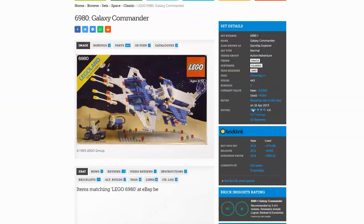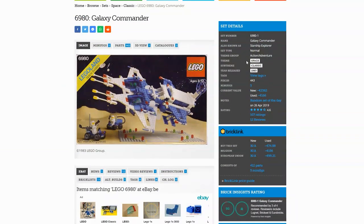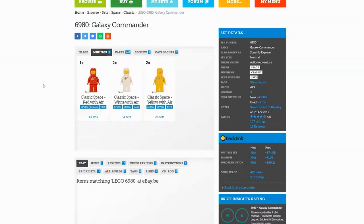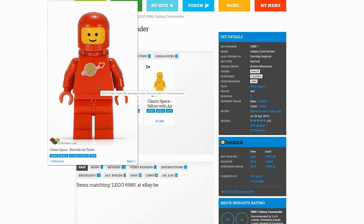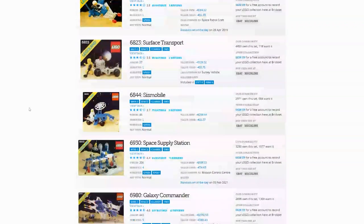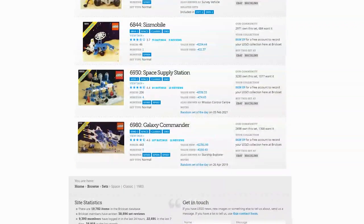The set is also known as Starship Explorer. It has the theme space and the sub-theme classic. The set has 443 pieces and 5 minifigs. The original retail price was 52 euros. It was one of the 9 space sets produced in 1983.